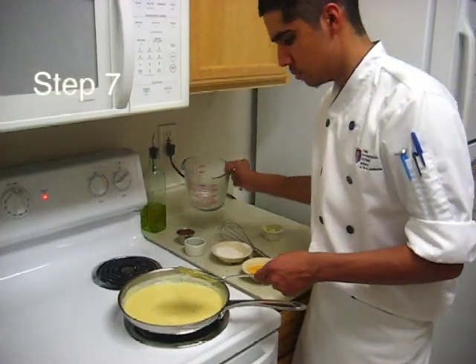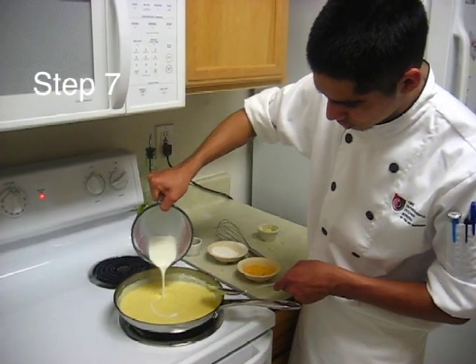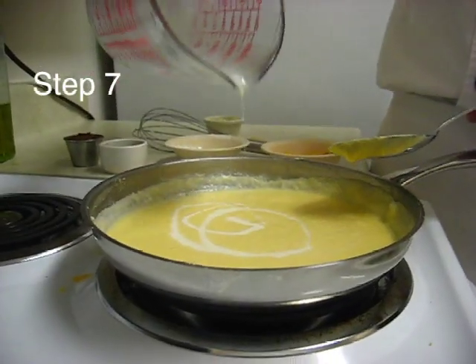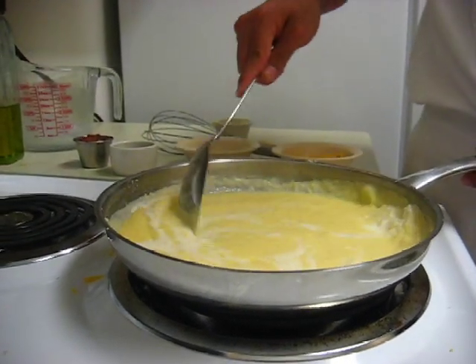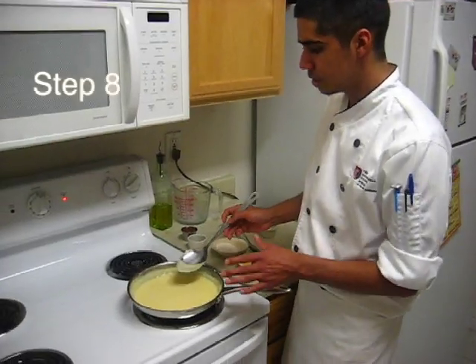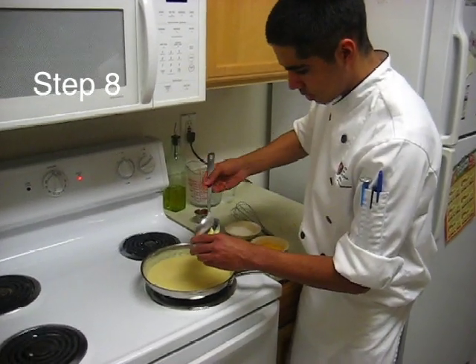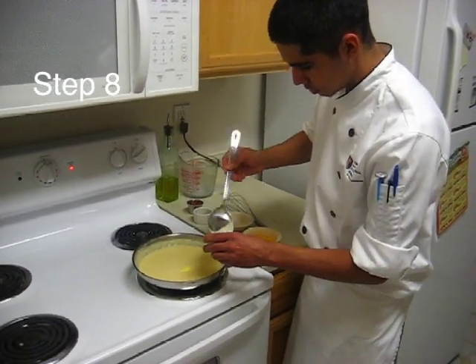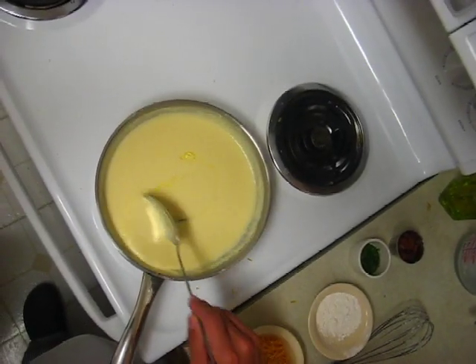Once the cheese is melted, you want to adjust your consistency with the rest of the milk and cream. Stir that in. Once you adjust your consistency, you want to add your butter — just a little bit. Stir that in, and once it's melted, you're done.